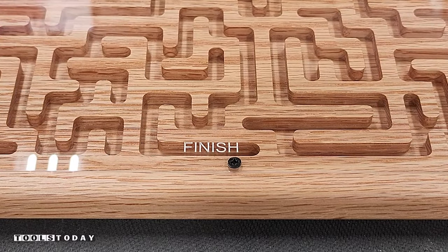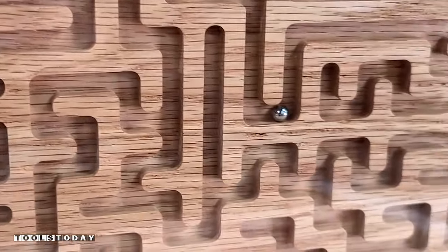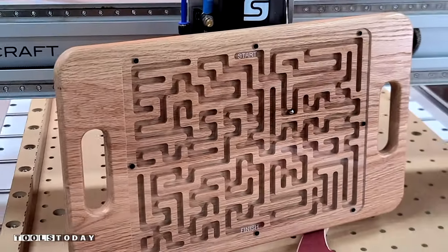I absolutely love the way this maze turned out and it's been awesome watching Katie play with it — she definitely loves it. Anyway, that's going to do it for this one. I'll let Katie do a bit of a sign-off here, but hopefully you enjoyed it. Have a great day everybody.